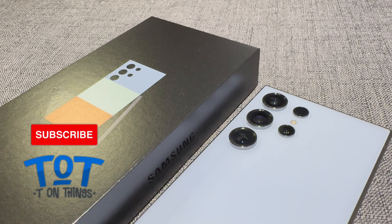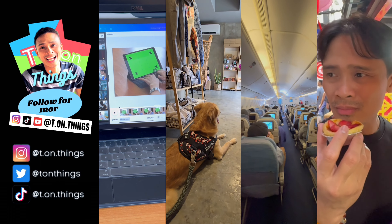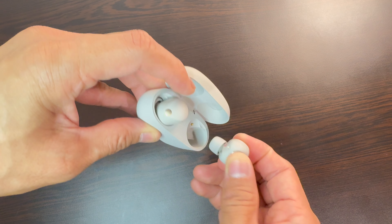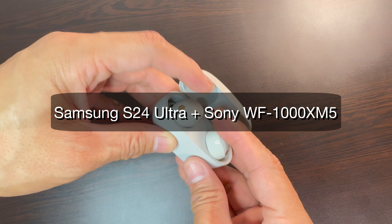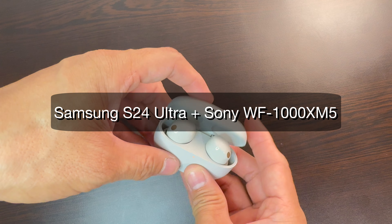Hi guys, welcome back to Tea on Things, where we talk all tea and a little bit of shade on tech, trends, travel, and taste. In this video, let's set up your Sony WF-1000XM5 for your new Samsung S24 Ultra.